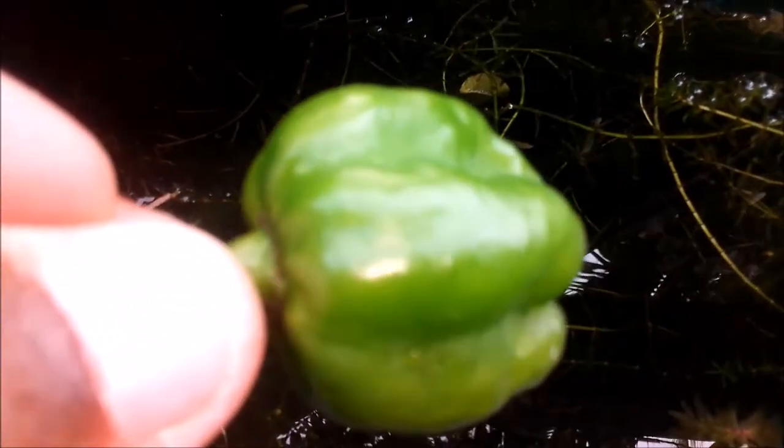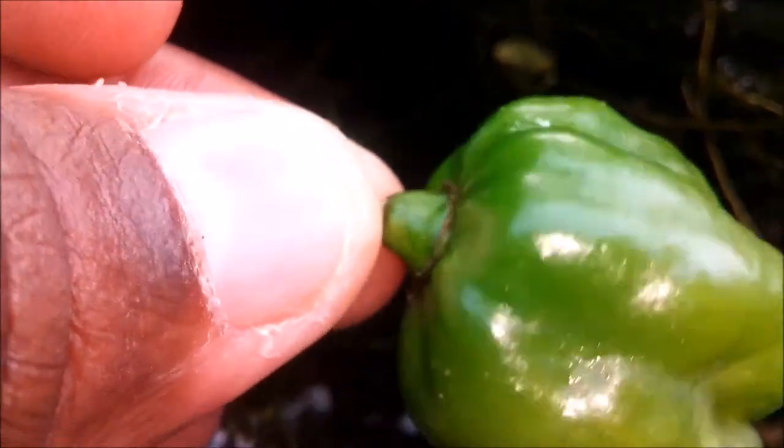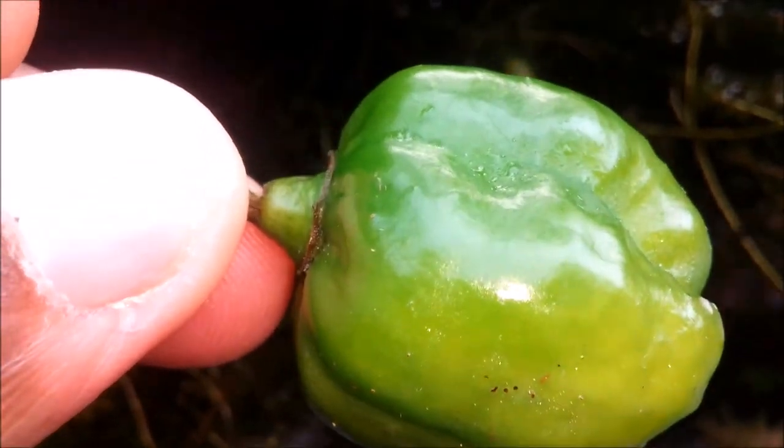Welcome to another episode of Fish Keeping Jamaica. Currently you are looking at some of my mosquito fish swimming around. Today I'll be sharing a discussion about whether you can actually feed your aquarium fish crushed red pepper — specifically in liquefied form, putting it in a container and making infusoria with it. Is it good for your fish or is it bad?